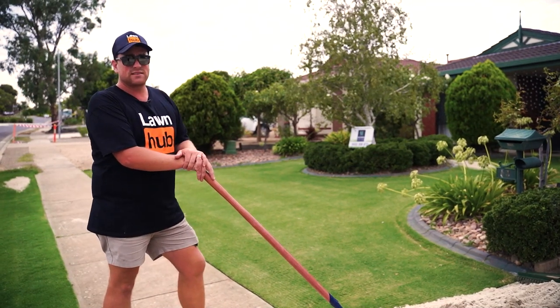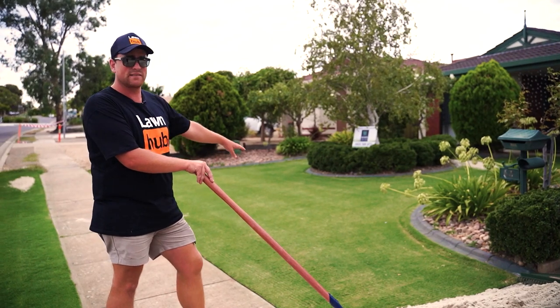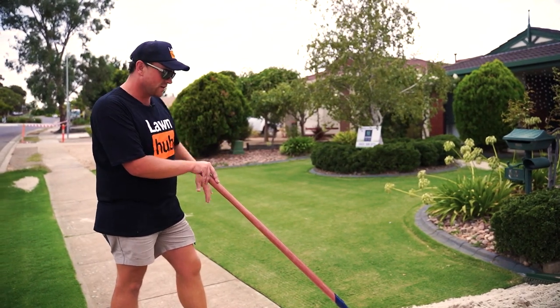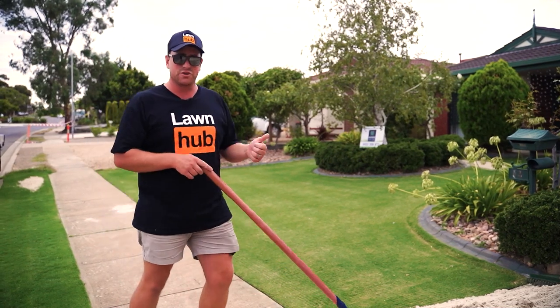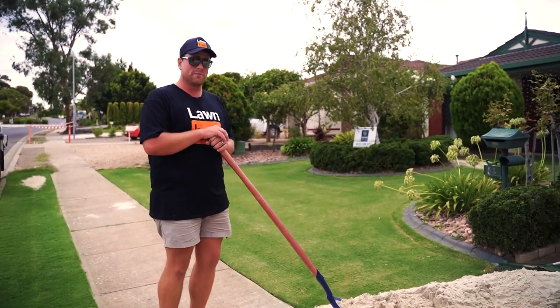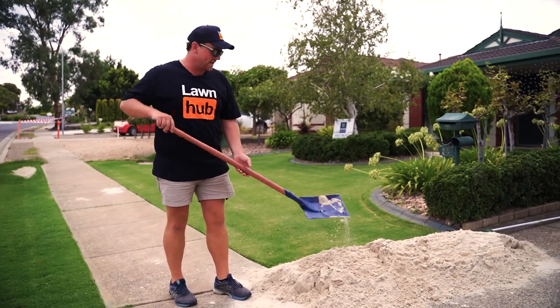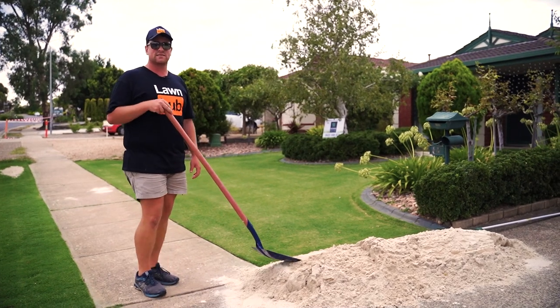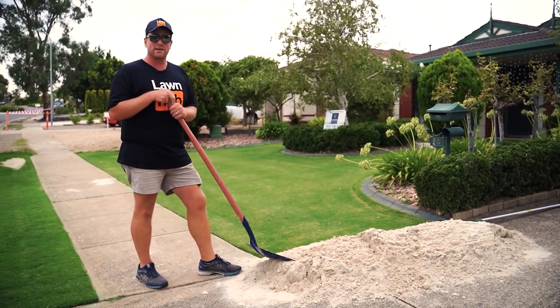I scarified in two directions two weeks ago today and as you can see it's recovered really well. You can see the scarifying lines going up around the corner there. I wanted to do a quick video on our new Lawn Hub top dressing sand and show you guys that you can do a nice little dust this late in the year. We'll show you some results in the next couple of weeks.